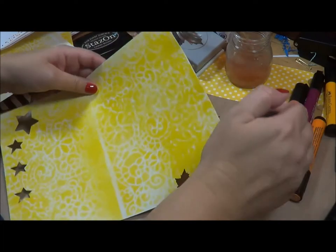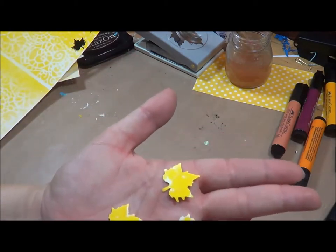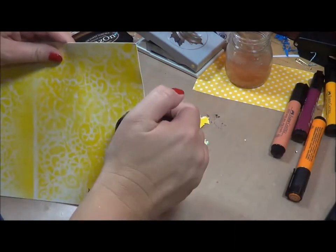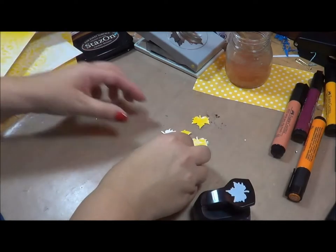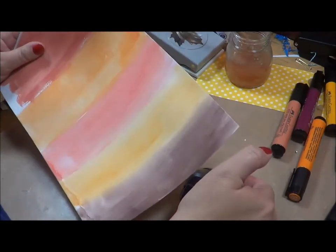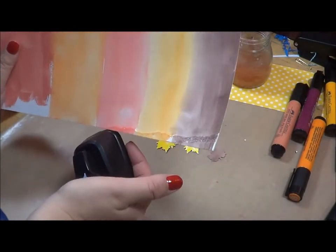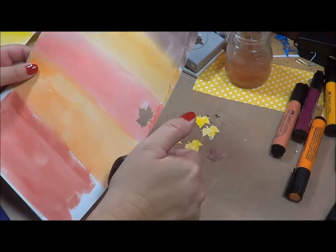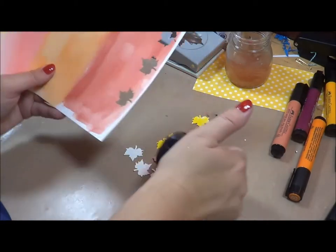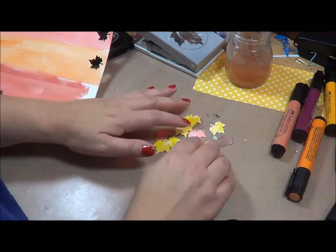My plan is to make little leaves out of this inked paper. Let's see how they turned out - aren't those cute? You can really see the different markings in there from the ink. I'm going to use those. My studio's in the garage and it's so hot here - I always have a fan going. But the good news is everything dries like crazy out here in summer so you don't ever have to worry about your paintings and artwork not drying.